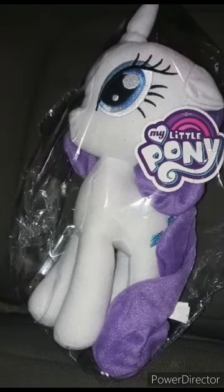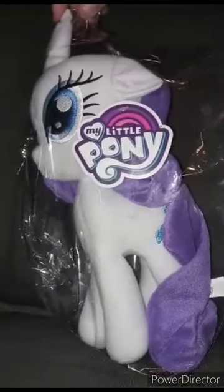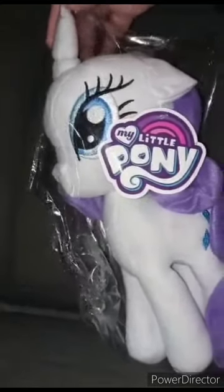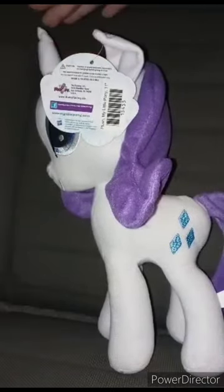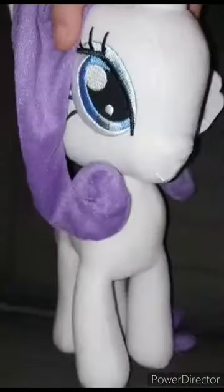I'm getting a chance to unbox the Rarity plush. Two — wait, three days ago I unboxed Applejack, and here we are with Rarity. Here she is in the bag. Let's go ahead and get Rarity out of the bag in three, two, one. This is a Toy Factory plush, just like the Applejack and Rainbow Dash ones I reviewed — pretty well detailed and pretty cute.